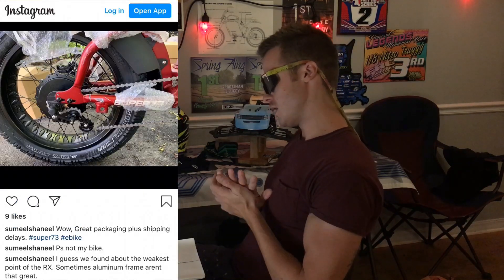Canceling the Super 73 RX order was a hard decision, kind of a spur-of-the-moment decision. I was seeing a lot of posts online about those bikes showing up damaged. I was worried mine was going to show up damaged — I wasn't too impressed with the packaging they were using. I tried to email them multiple times with questions and never heard anything back, never got an email in return. I was disappointed with that customer service.